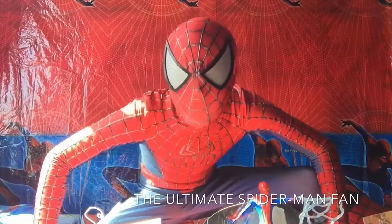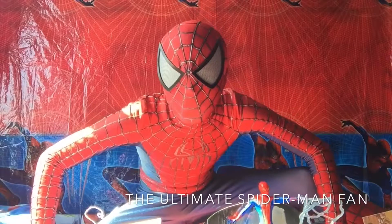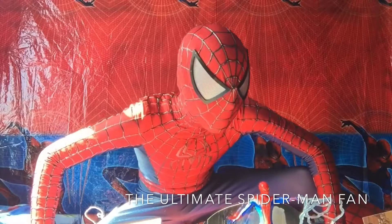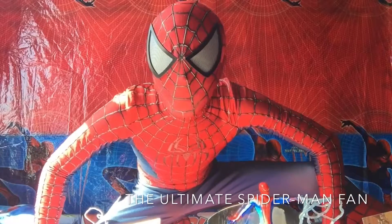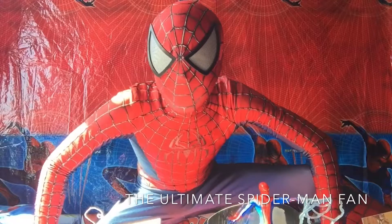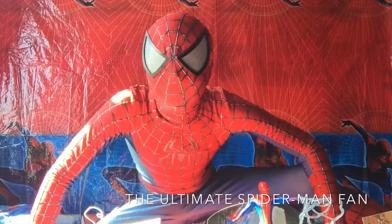Hi SpyFans, welcome to SpyManFan here! In today's video we're going to be looking at my Amazing Spider-Man 2012 Mini Kits — this is my Spider-Man Mini Kit Collection. So let's get into it!